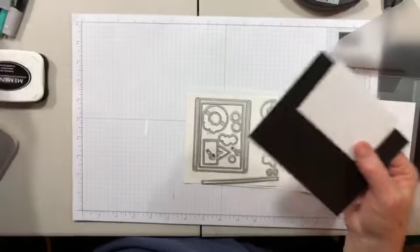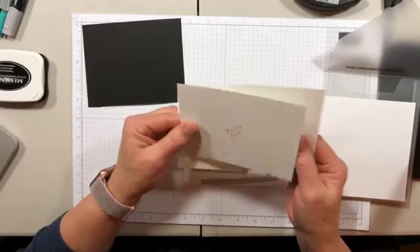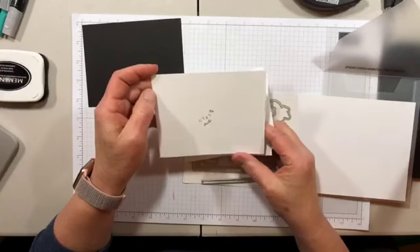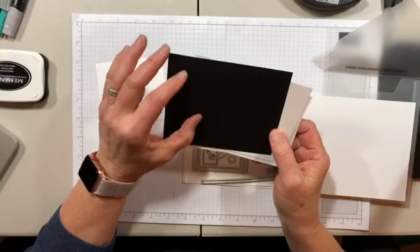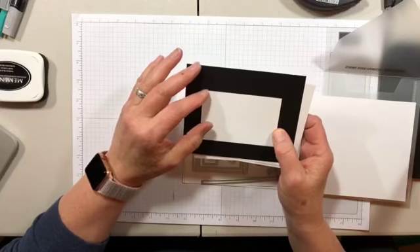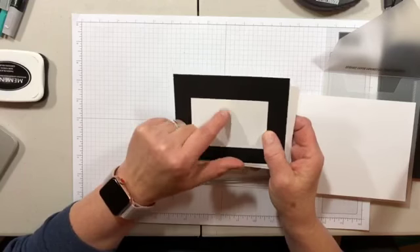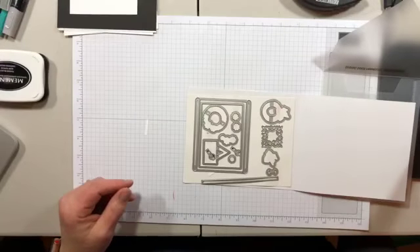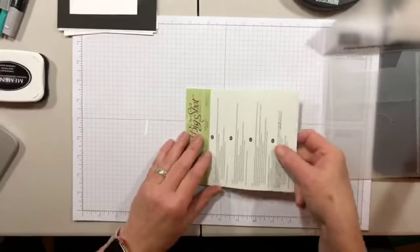Let's talk about card cuts — these will be on the website tomorrow. The card front and back are both thick Whisper White, four by five and a quarter inches. I used regular Whisper White, four and an eighth by five and three-eighths, so it's a little thinner. My card base is four and a quarter by five and a half, just like a regular size card. The sentiment piece is two and three-eighths by three and three-quarters, with the center lightly scored so I know where to center my two sentiments.